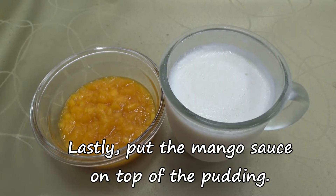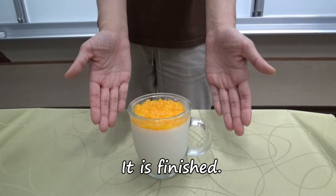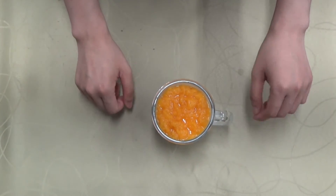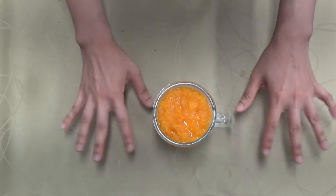Lastly, put the mango sauce on top of the pudding — it is finished! If you like this video, please share, like, and comment for us. Thanks for watching Lazy Kitchen, see you next time, bye!